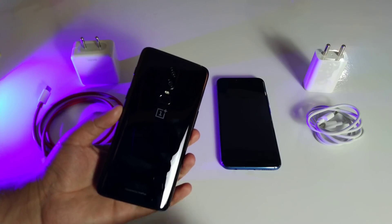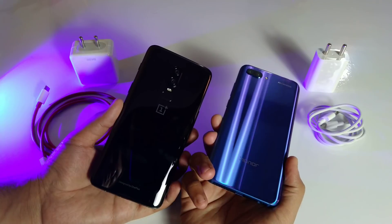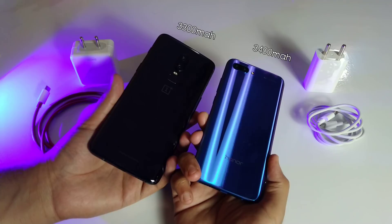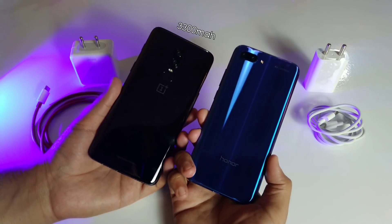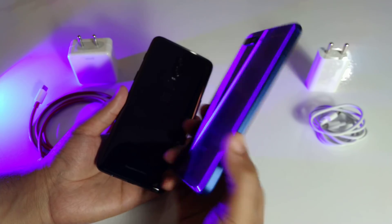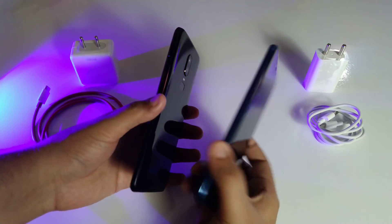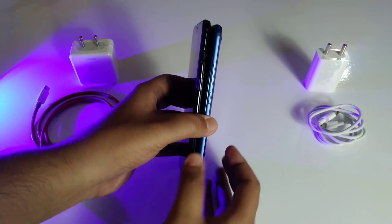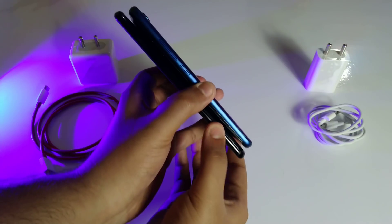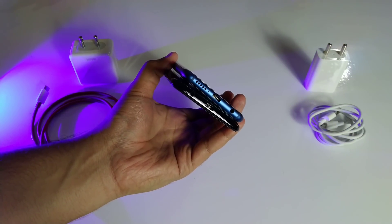The Honor 10 is compact in design and has a smaller display, but packs a 3400 mAh battery. The OnePlus 6 has a 3300 mAh battery. Looking at the design, the Honor 10 is compact and easy to carry with one hand. Both devices are pretty slim, but the OnePlus 6 has sharper edges while the Honor 10 has a rounded corner design.